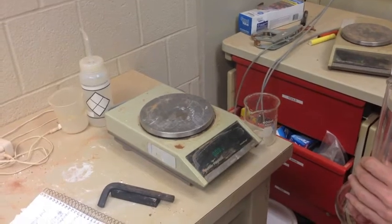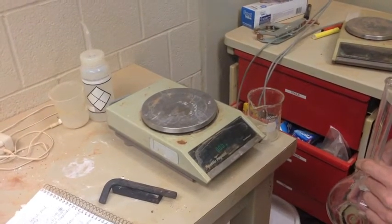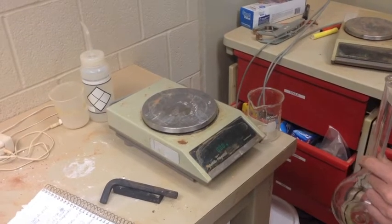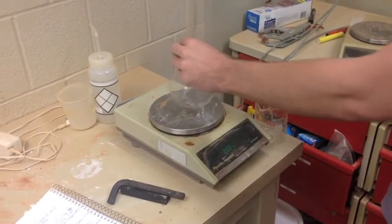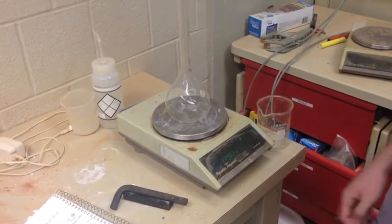To begin this test, take an electronic balance, zero it, and measure the mass of your pycnometer. Record this value.